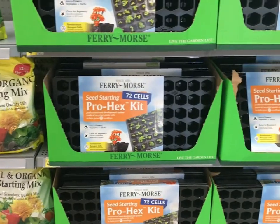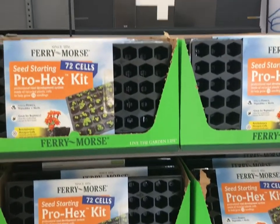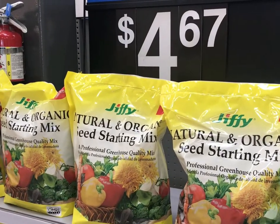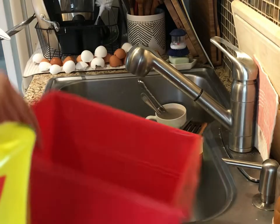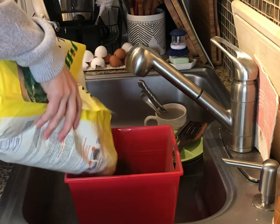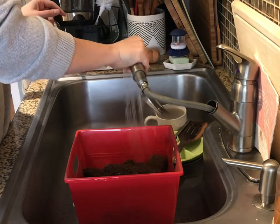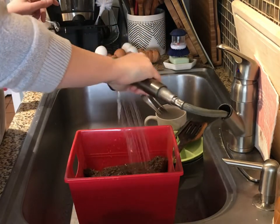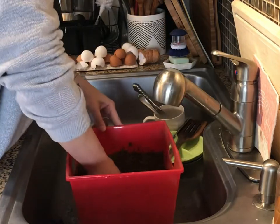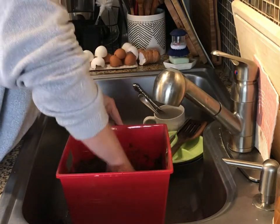Those are just some of the very basic things that you need. So now it is time to head to the store and get your supplies. I found these seed starting trays at Walmart for less than $5, as well as this seed starting mix. When I got home, I grabbed a plain old bucket and emptied some of the seed starting mix in there. I gave that a good soak and made sure to really incorporate all of the water and soil with my hands.